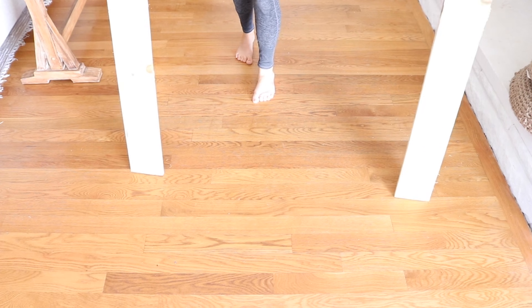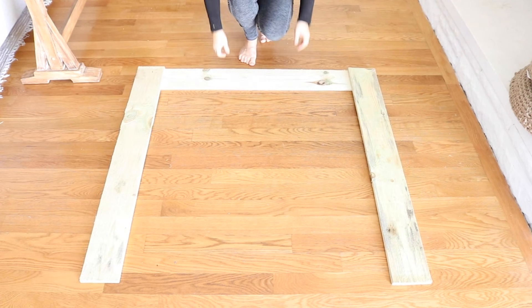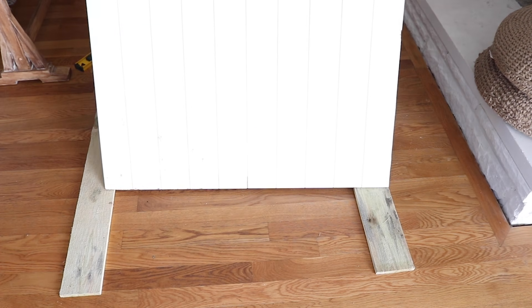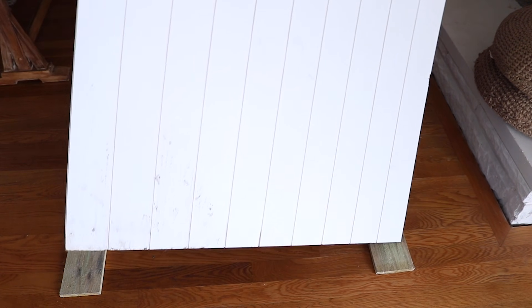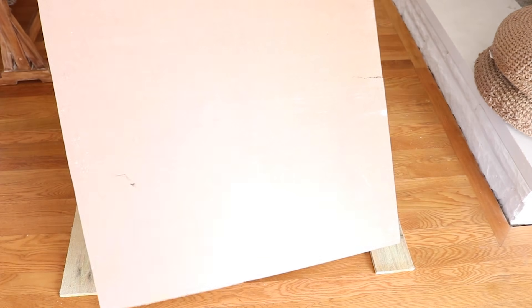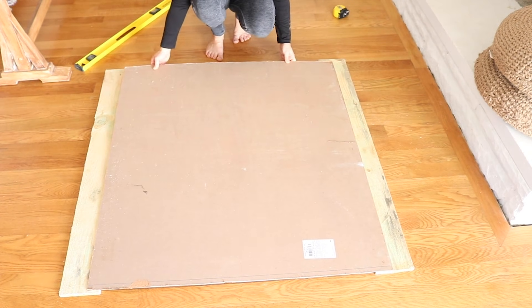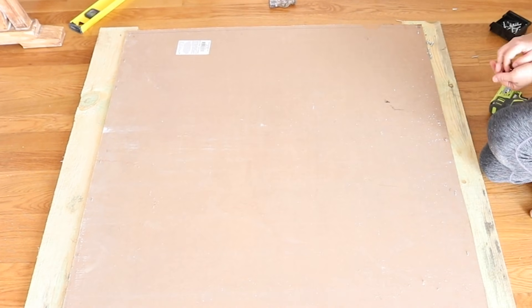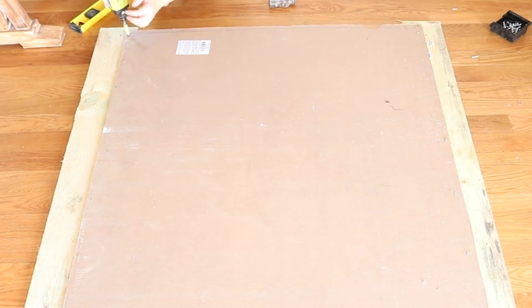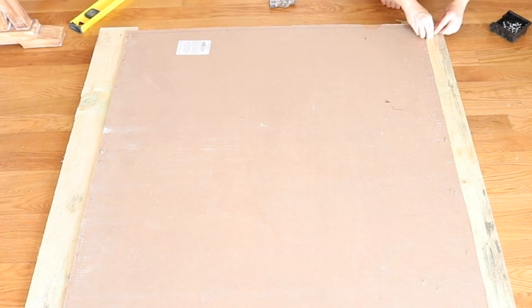Now I'm going to turn the whole piece over because that was the front side — this is the back side. I'm going to cover that middle section with some leftover shiplap paneling I had purchased at Home Depot, left over from various projects around my house. I cut it down to size and then used some really tiny screws to screw it in to the back there, because I didn't have any small nails. The tiny screws worked perfectly, and then when I flipped it over you have the shiplap in the middle.